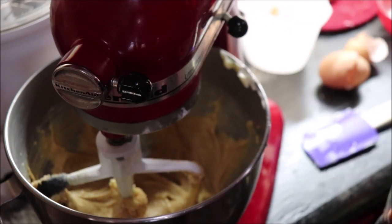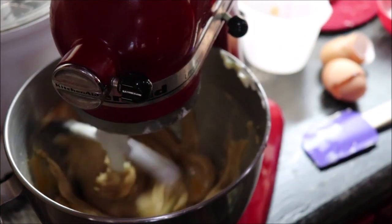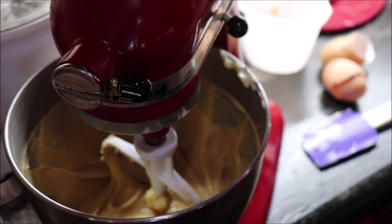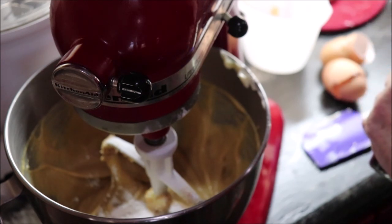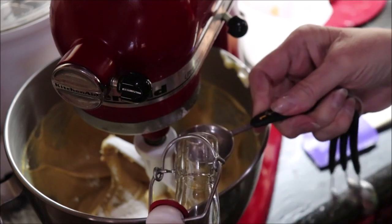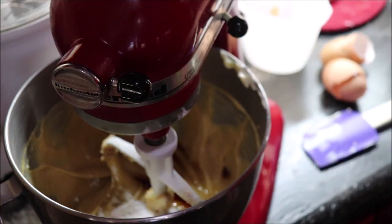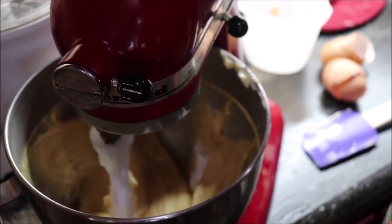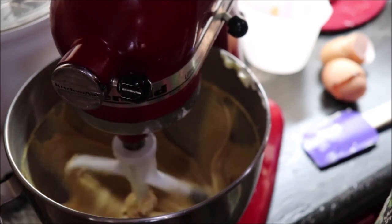We need to add two teaspoons of baking powder and a teaspoon of salt, and I've got that right here. And I'm going to go ahead and add in one tablespoon of vanilla — this is some that I made. Give that a little spin. That brown sugar is going to make them taste yummy; I like anything with brown sugar in it.